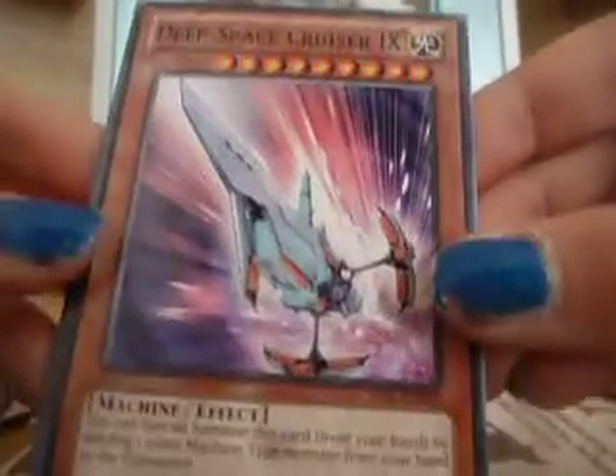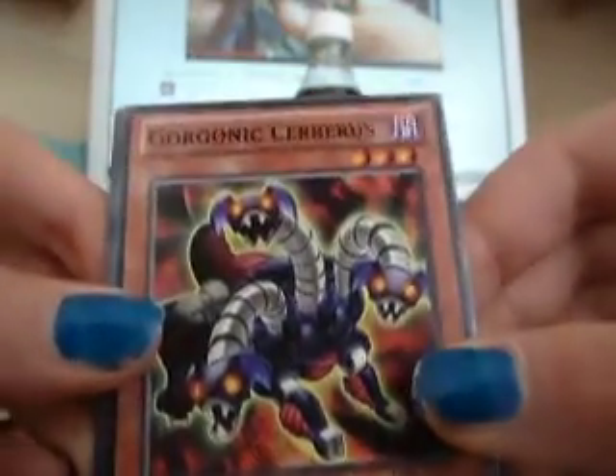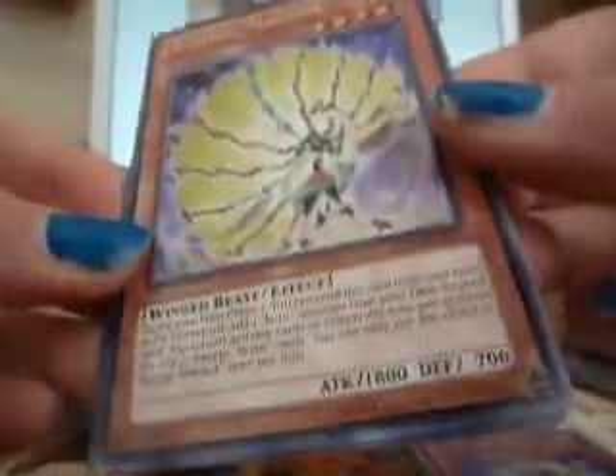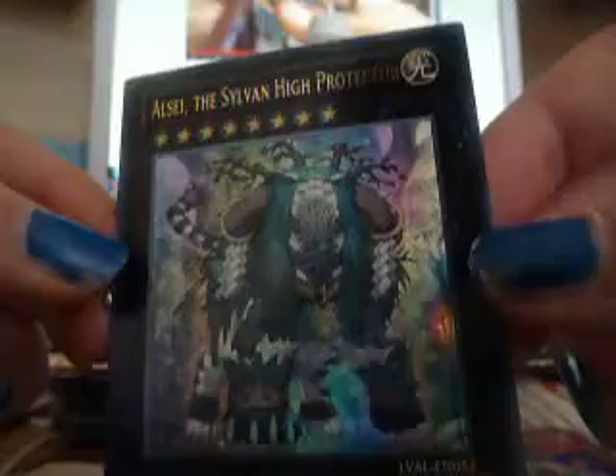So we've got a deep space crew there. I wanted to do that one — it's a bus. Put that aside. There goes Ghostrick Yeti. XYZ Override. That's cool, I like that one. A rare. The first pack — nice. I'm not sure if they're super or secret, but I think that's super. Very nice. It's definitely staying in the collection.